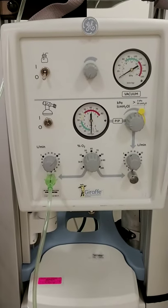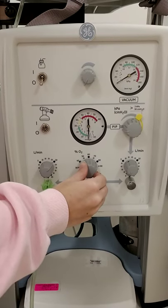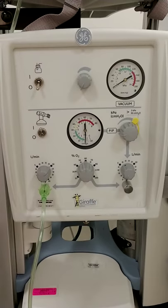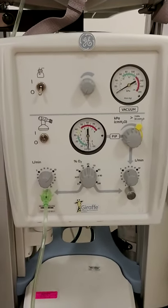The dial in the center is our blender, so you can dial in your FiO2 to wherever you would like. Next we're going to discuss how to set up our T-piece resuscitator.